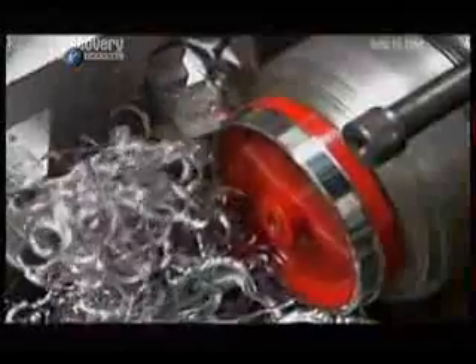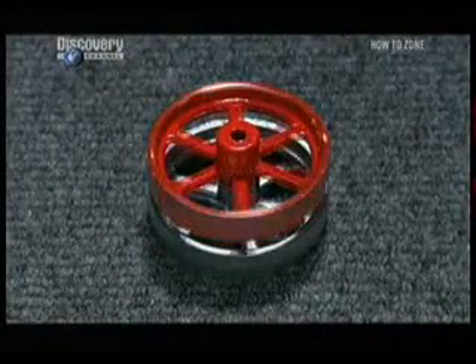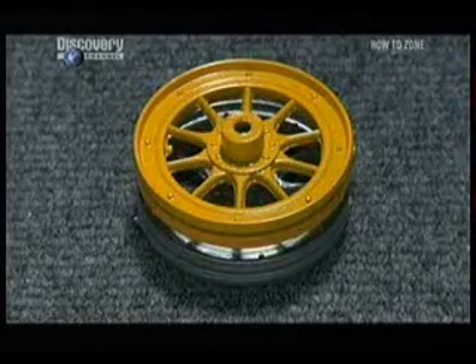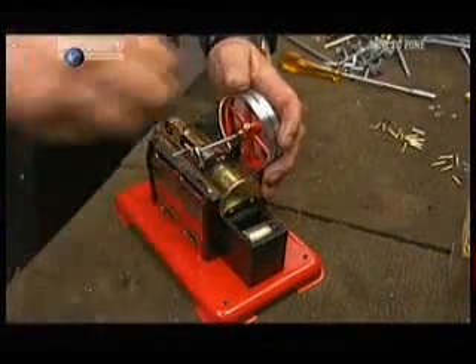They trim the flywheel, which has been precast. The flywheel will smooth out the engine's firing impulses so that it runs more evenly. They screw the flywheel tightly to the crankshaft.